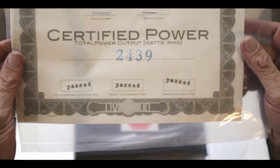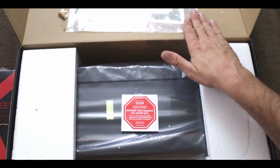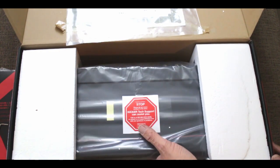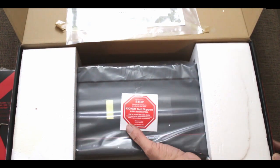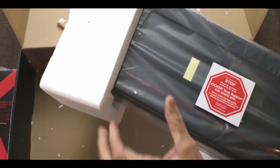The first sheet shows twenty-four hundred and thirty-nine watts certified power. Now I've got to tell you guys one thing — this is one of the heaviest amplifiers I've ever picked up. I weighed it in the box and it's thirteen and a half pounds. Now granted, you might want to take off a pound or half a pound for the box.